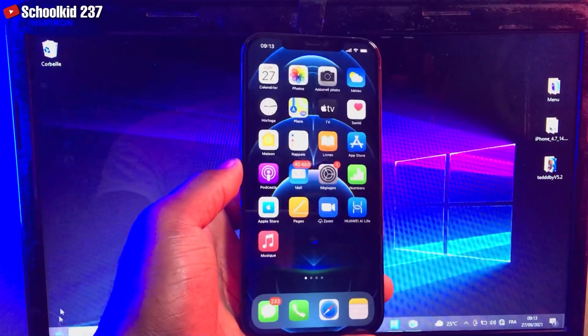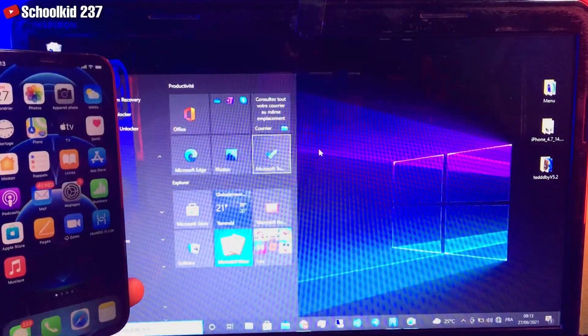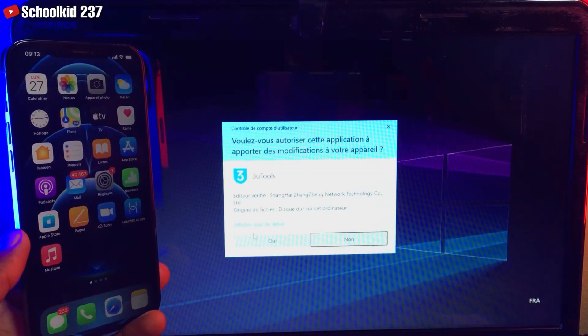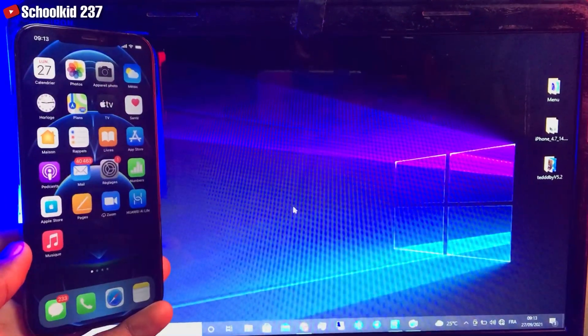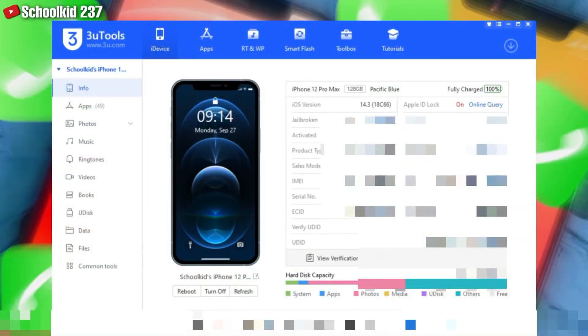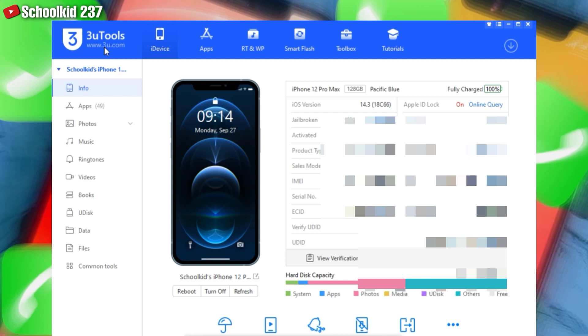So guys, let's go right now on our PC. You are just going to download the tool 3u Tools — this is a free tool that's going to help you get everything working on your devices. You have to use this app first before you start upgrading. You can download it from the website www.3u.com.